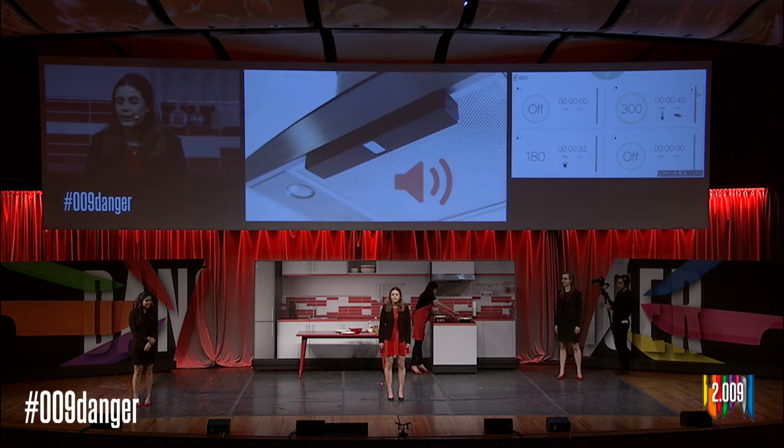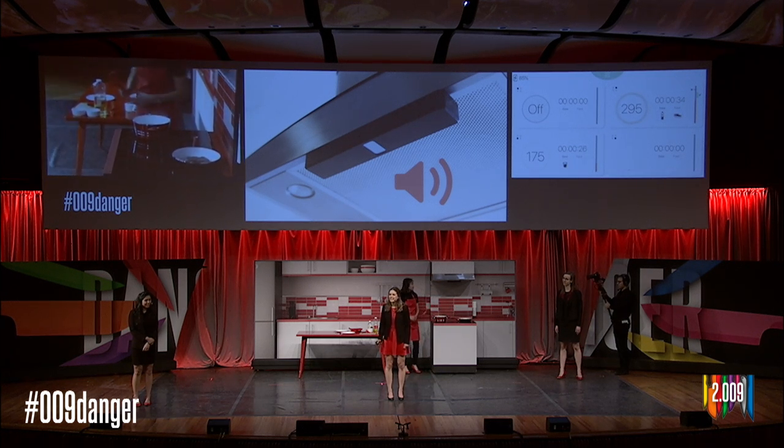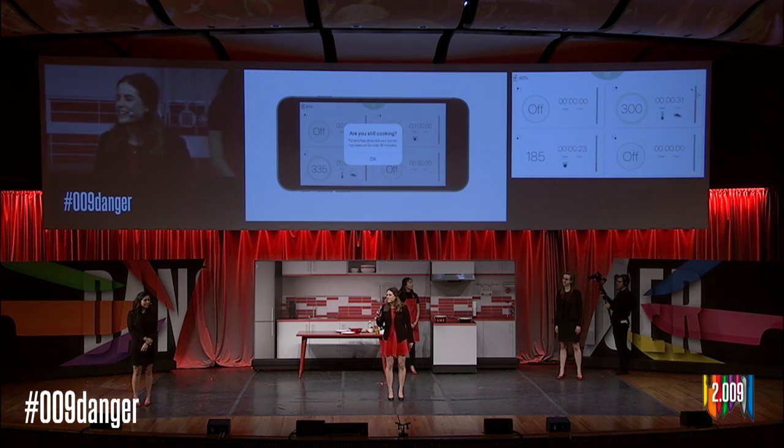A built-in speaker notifies users of timers and alerts. Tempra can also check to see if you're still cooking, just to make sure you haven't forgotten to turn off your stove. Wherever you are in your room or your house, Tempra can reach you through your app.